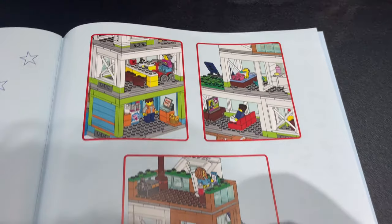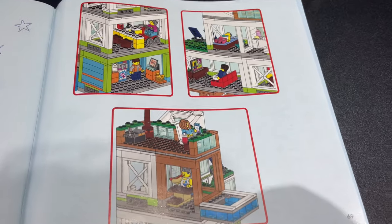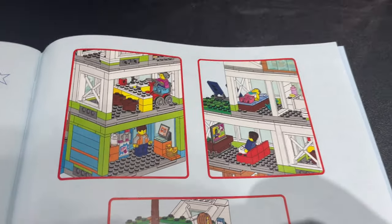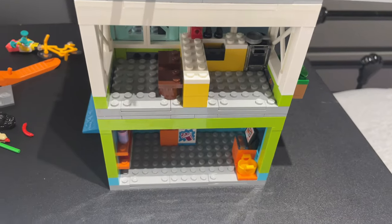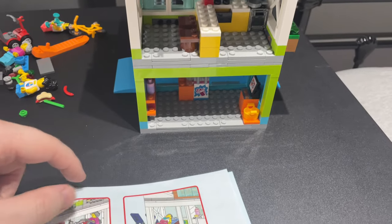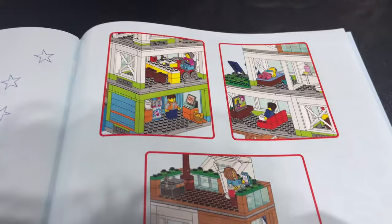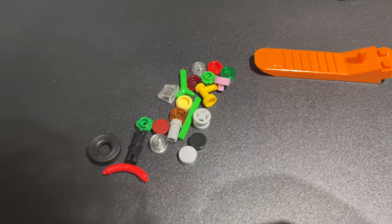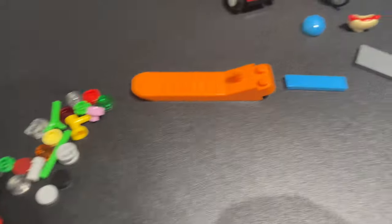The back of the instructions shows scenes of the minifigures and how you can pose them to tell different stories. Interestingly, they have the woman on the mobility scooter up on the second floor, but there's no way for the mobility scooter to get up there. With LEGO City sets being chopped in half, just imagine there's an elevator — unless that thing has hover powers, I'm not sure how she got up there. Here's a quick look at the spare parts — nothing too special.